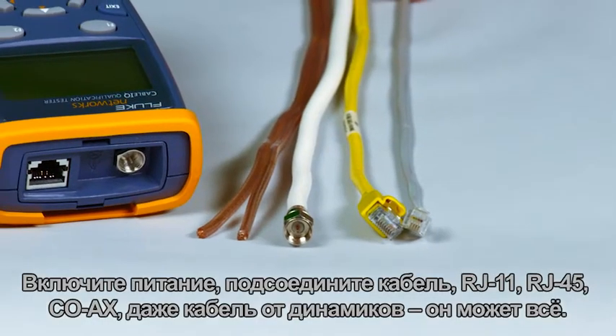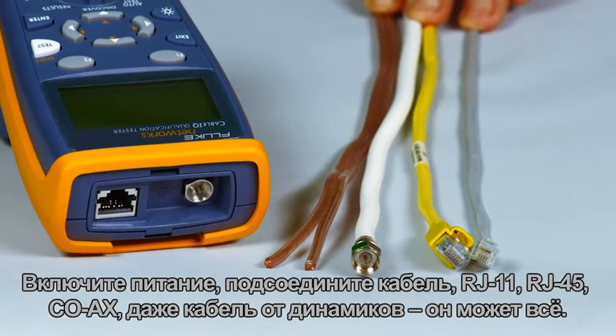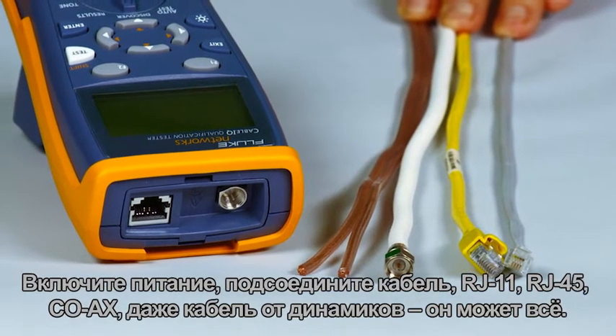Phil Smith here for the Cable IQ from Fluke Networks, one of the fastest, most efficient cable verification and qualification devices available today. Powered up, plug in your cable — RJ11, RJ45, coax, even speaker wire — it does it all.